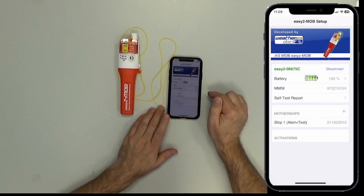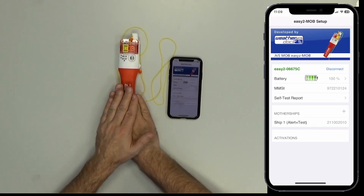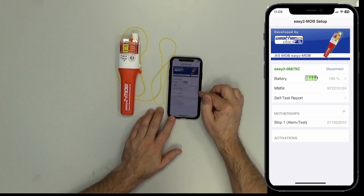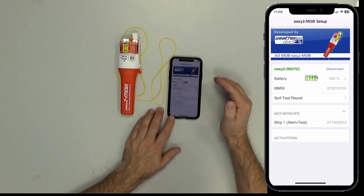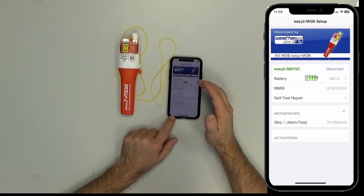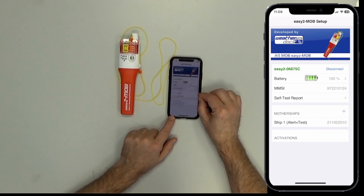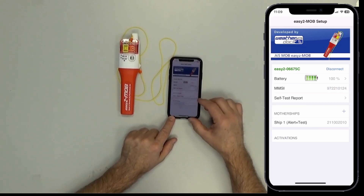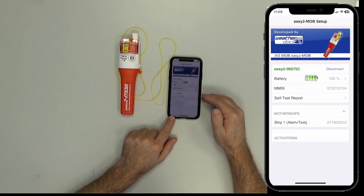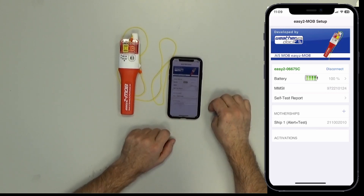Ready! Now the MMSI number of our DSC radio is programmed into the unit. You can program up to eight different MMSI numbers of different vessels into the unit, which will all be alerted in case of emergency. When testing the unit, only the MMSI in the top position will be alerted during a test, in order to save battery power.